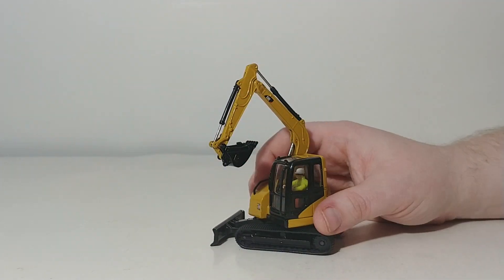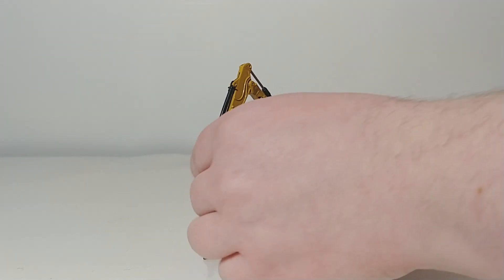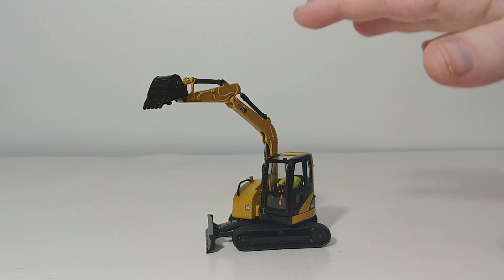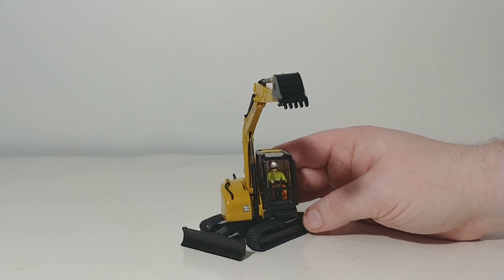The most important part about this excavator, despite being so small, is that the functionality of the arm and stick is good enough that it's high enough to clear a CT-660 dump truck or any kind of American high-sided dump truck, despite the excavator sitting so low and being so small. Excellent model engineering and design there.